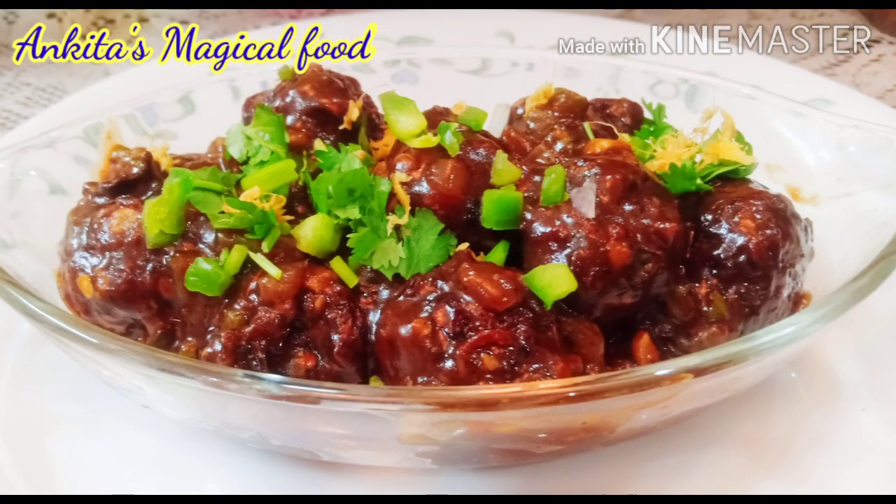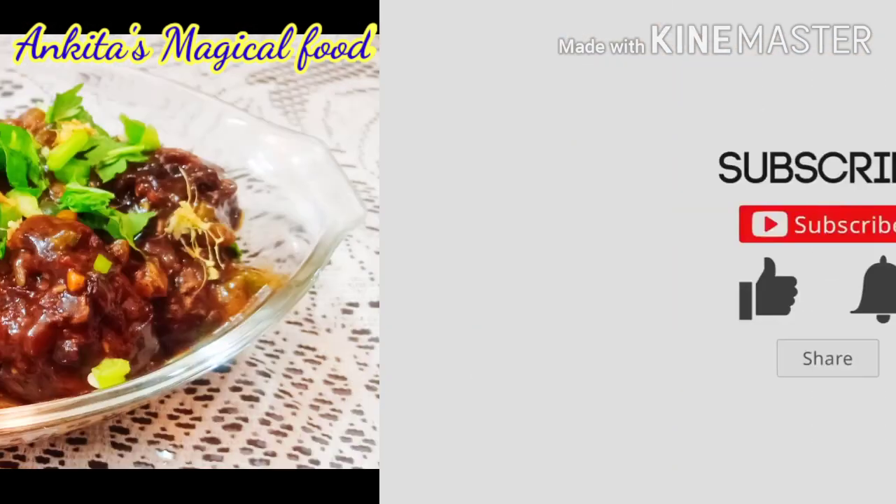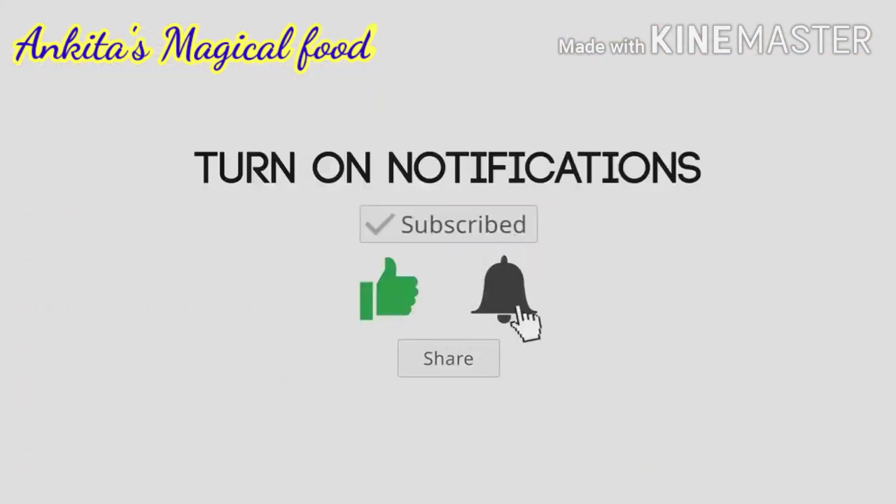So friends, give this a try and make sure to make this dish at home. Please tell me how you liked this dish. If this is your first time on my channel, don't forget to like, subscribe, and share.